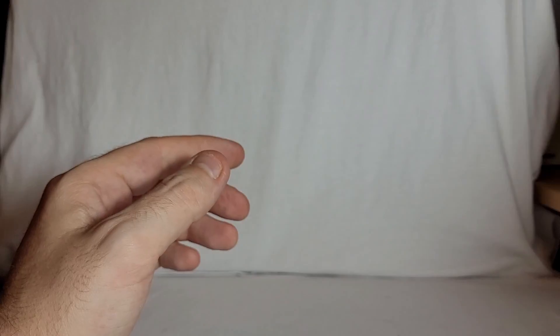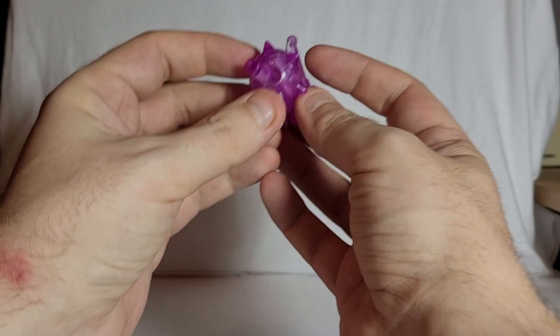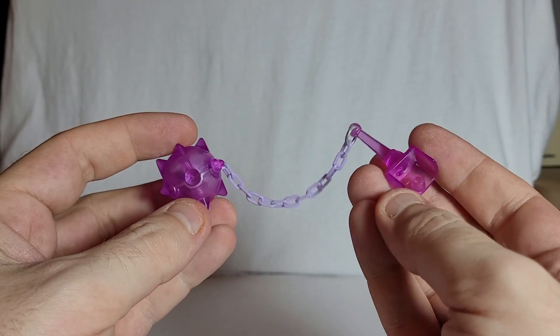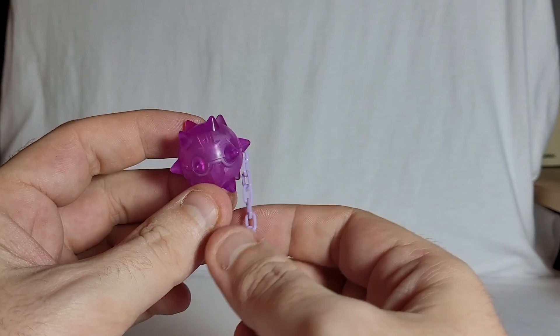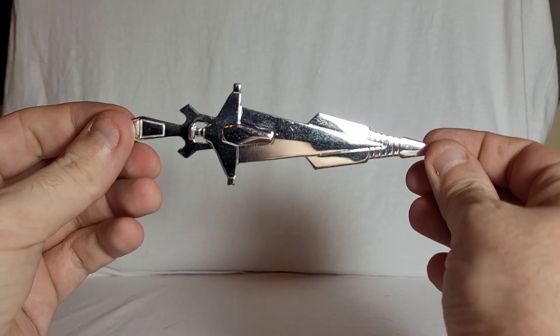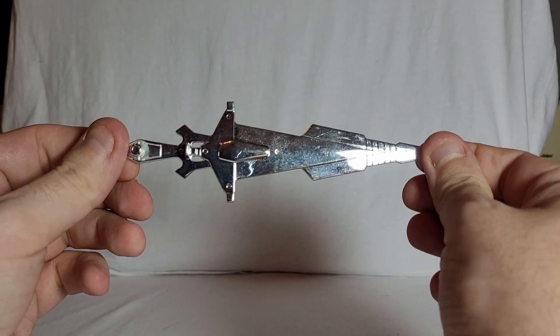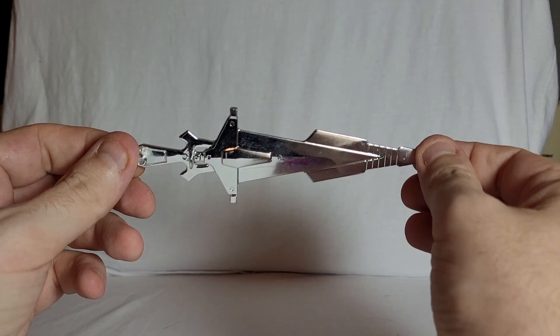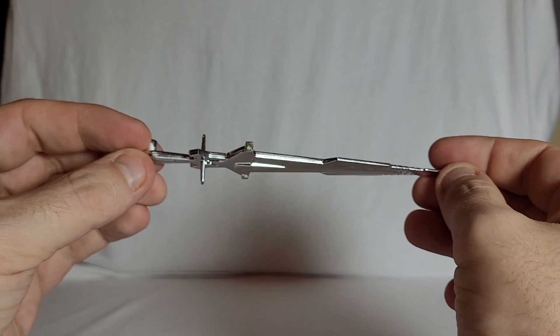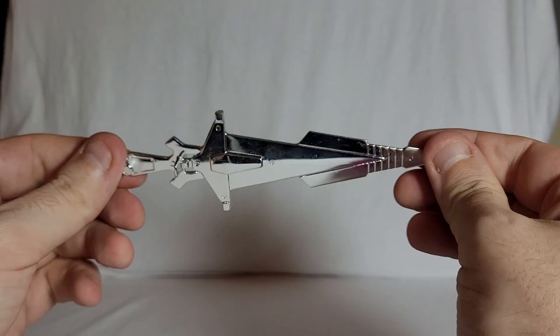He came with one energy mace. I don't know if the Western release came with this or not, but it's a nice little thing that you plug into his hand and pretend he's got the energy mace from that one episode where he used it. He also comes with a very nice chrome sword. There are some marks on it I can't get off — a little bit of chrome wear just on the edge on both sides — but apart from that, a very nice chrome sword.